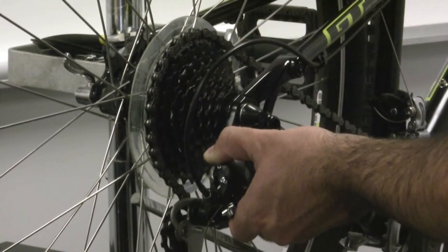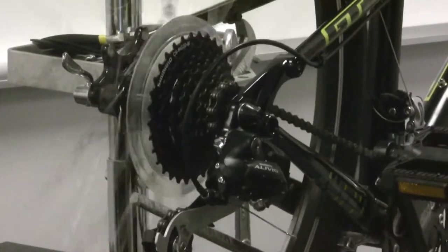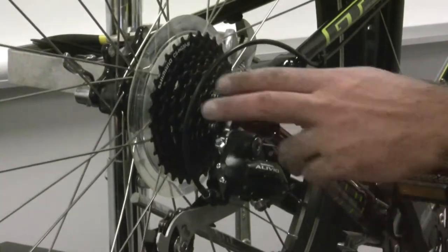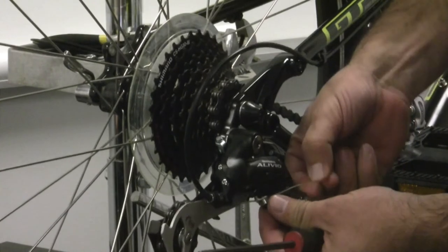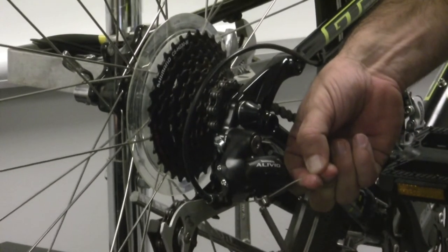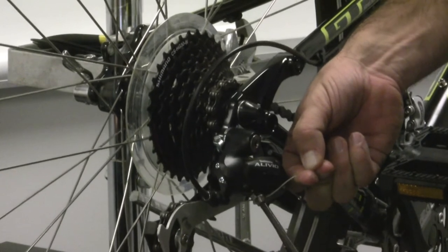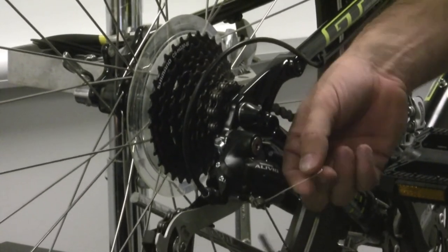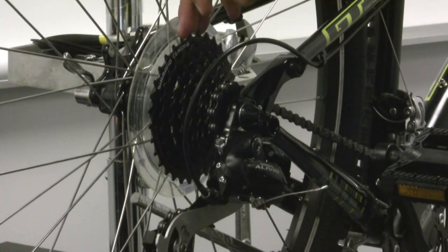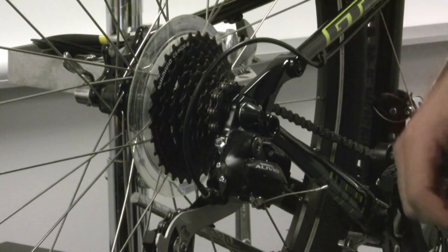Once you're done lining that up, just let go of the derailleur, pedal your bike, and that will return it to the high gear. Then go ahead and grab your cable, pull it tightly with your fingers, and tighten that cable back up with your 5mm Allen wrench. And that is how you keep your chain from falling off into the spokes and having to stop your bike and pull it out and get your fingers all greasy. Thank you.